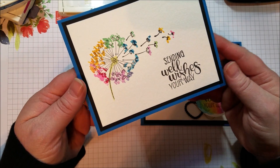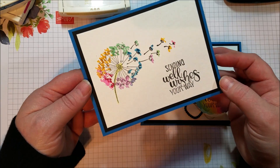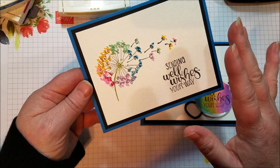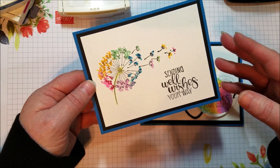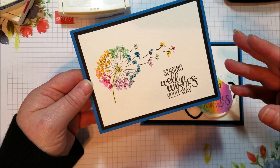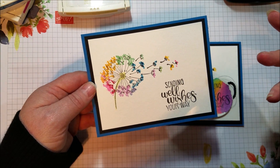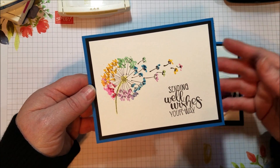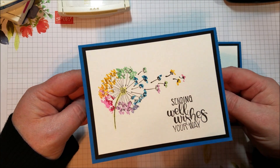Hi everyone, today I want to share this little 'Sending Well Wishes Your Way' kind of get well card, and I'm using just a few products for this: stamps, ink, and paper. Stampin' Up! has noticed in the past that there's been lots of focus on cards with many intricate layers and details, lots of product to make one card, and they wanted to show that you can make really cute and pretty cards simply as well, and kind of get back to the basics.